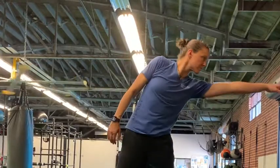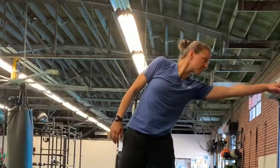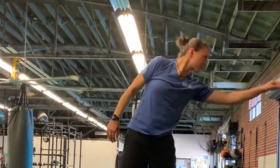Take one arm and reach out as far to the side as you can. Look at that arm as you reach. Repeat on the other side. Keep your hips fixed.